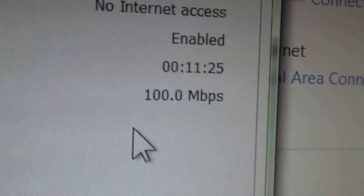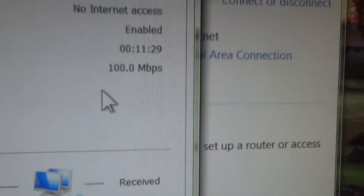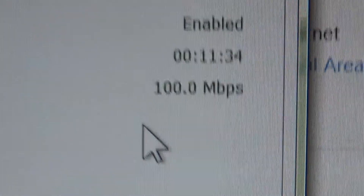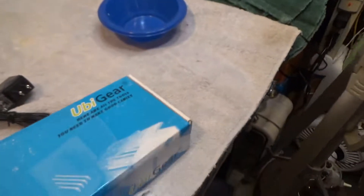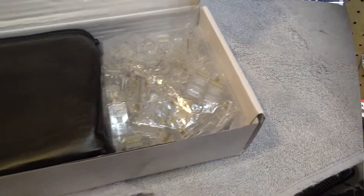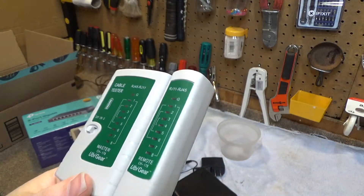I think I may have a spoiled cable, because this should certainly not be only 100 megabits — it should be a full gigabit. I'll have to get the tester out now and see what's going on. I certainly hope the cord didn't go bad because I don't want to have to run a new line. Here is the tester I have — it's a cheap tester, but it works. I'm going to connect it onto my line right here.